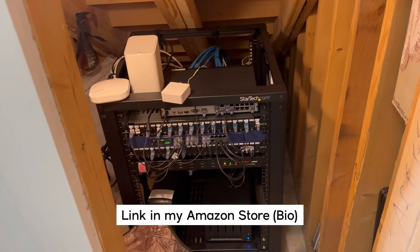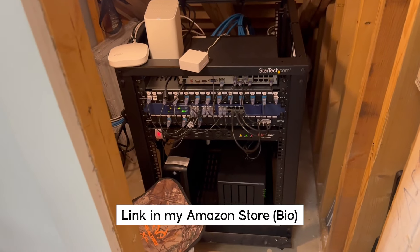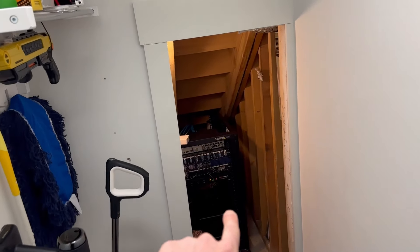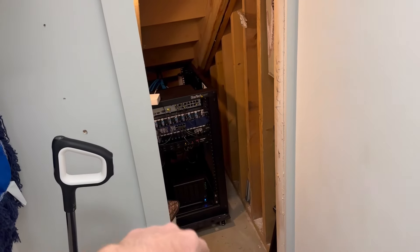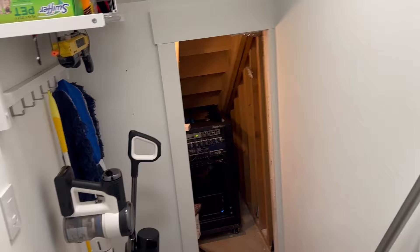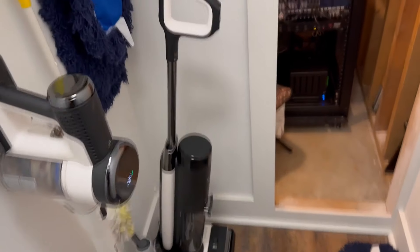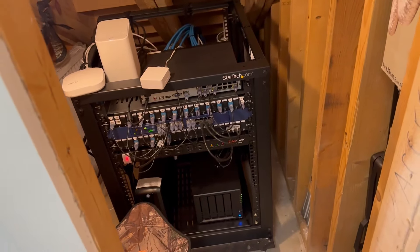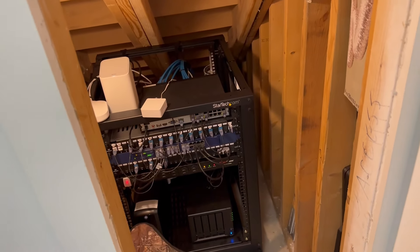If you're curious about all the stuff that I use here at my house, it's all listed in my Amazon store. Here's what I would have done different knowing what I know now: I would have had more room to access everything on the rack. This room was supposed to be entirely for all the network stuff, but we need a place for all of our cleaning supplies, so instead it's under here. Getting to all that stuff is rough — that's one of the biggest things I would change.